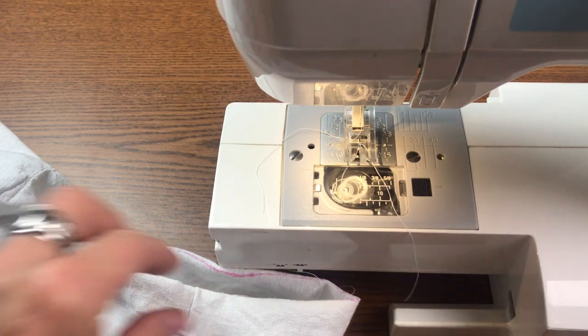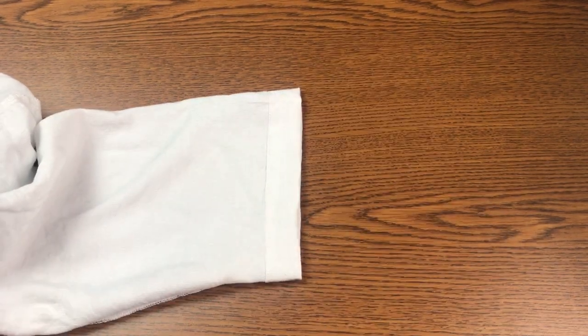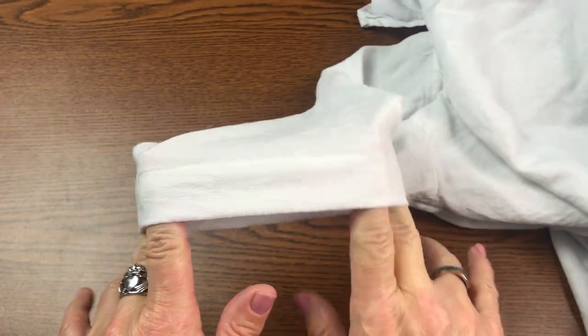I'm going to go press this and I'll bring it right back. Okay, and this is the hem all pressed out. Let me turn that right side out for you. There you go — so it's really super easy.